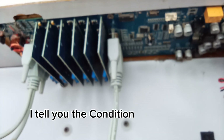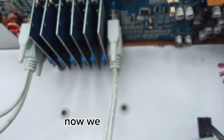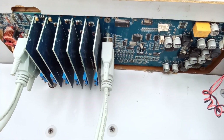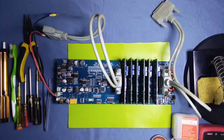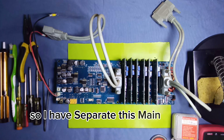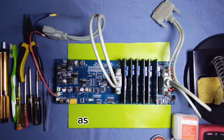The condition of this walkthrough gate — it is dead, in dead condition right now. We will work on this and I will show you how to repair and turn on this walkthrough metal detector main unit. I have separated the main board from the wooden box, as you can see.